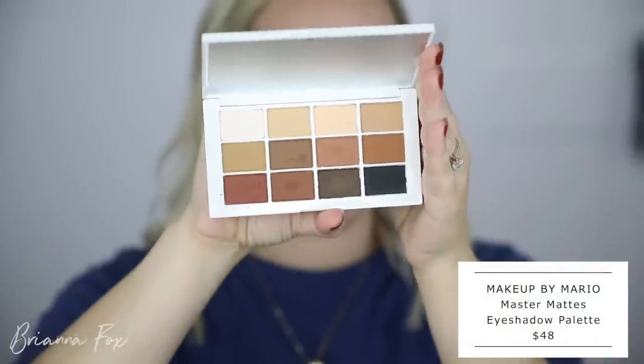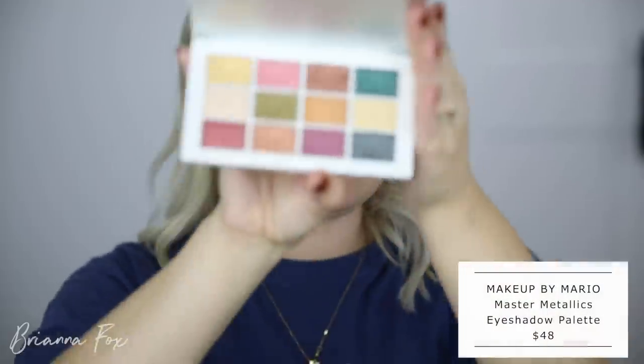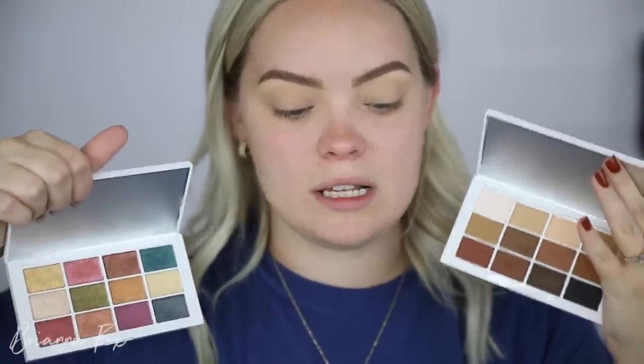This is the Master Mattes palette — I love this, it's right up my alley. It was very interesting hearing how he came up with this palette and the next one, the Master Metallics, which is just a bunch of beautiful metallic eyeshadows. He explained that the matte palette came from research on different skin tones, so every single color is basically a reflection of a skin tone color. He did the same thing for the metallics palette — it's what the inside of our bodies look like, basically. I thought this was so cool and sciencey. Both palettes are way more complementary to your skin tone because of that research.